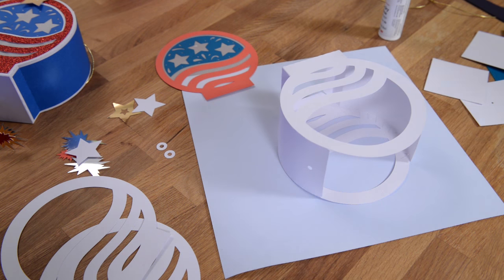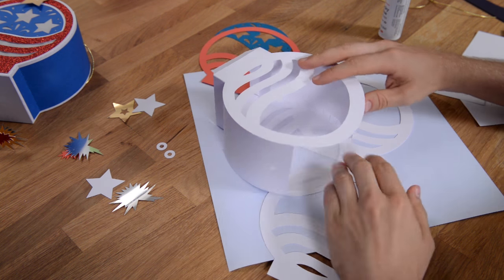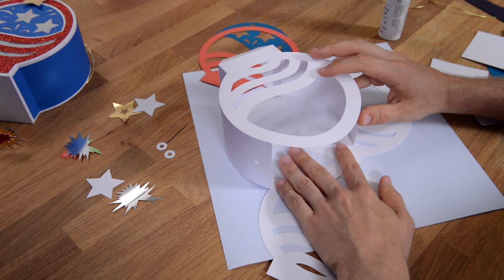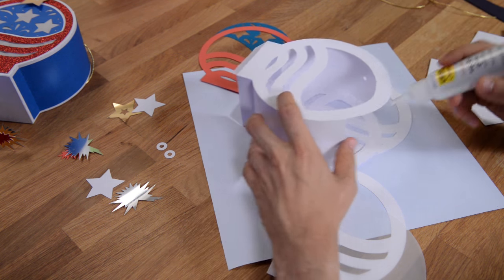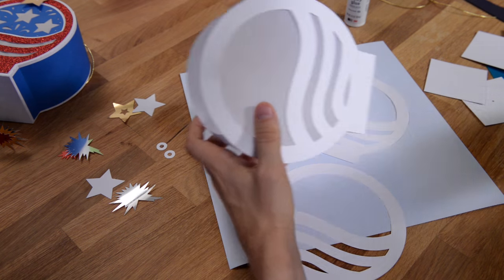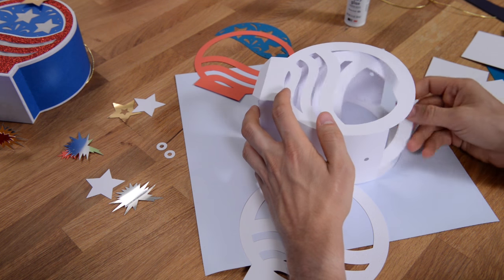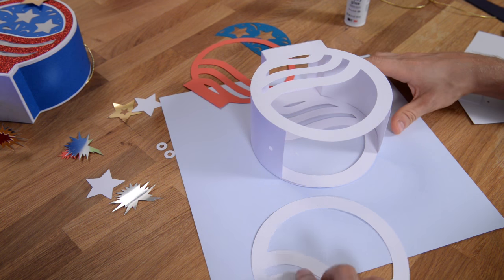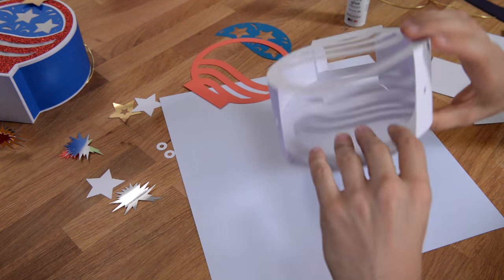The next thing is to glue your vellum into place. There are two of them — I'm only showing one because the process is the same. Place glue around the perimeter of the circle as well as on the inside wavy parts. Once the vellum piece is on, flip it over — there are two little liner pieces that get glued inside just to cover that up and make it look nice. Glue both of those in place.